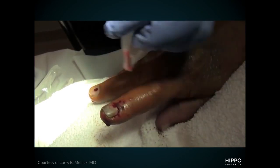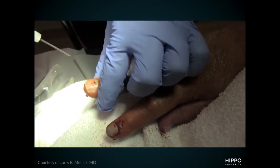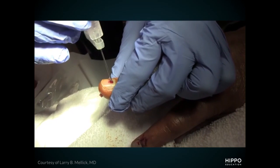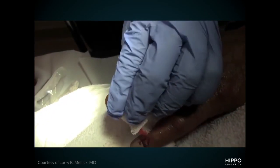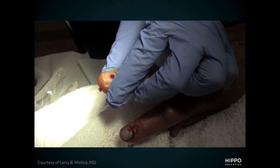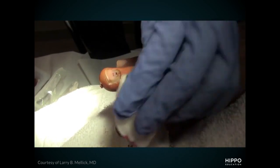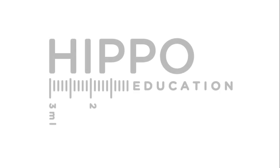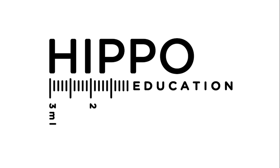Overall, these patients do very well. Apply a bulky dressing to soak up the serosanguinous fluid that will drain from the hole over the next couple of hours. Give good return precautions — if it gets infected, come back. Also let them know that occasionally the nail will fall off in a couple of weeks or even months, as it's been lifted off the nail bed and is no longer attached. Not a big deal — a new nail will grow from the matrix and they'll have a finger that looks completely normal.